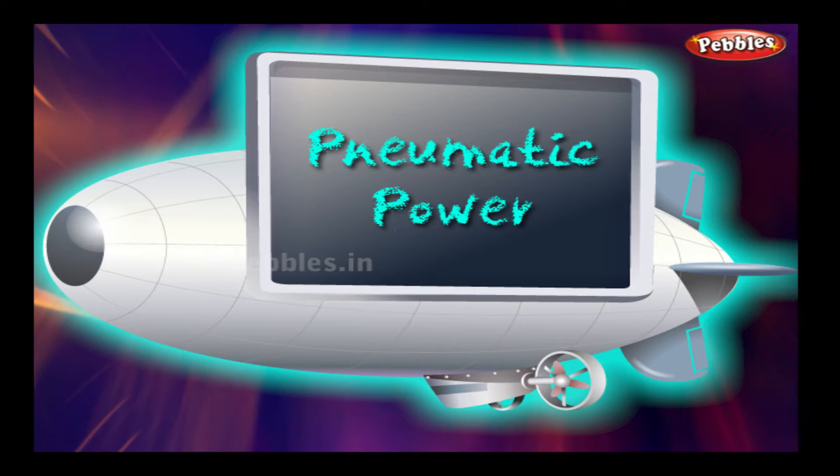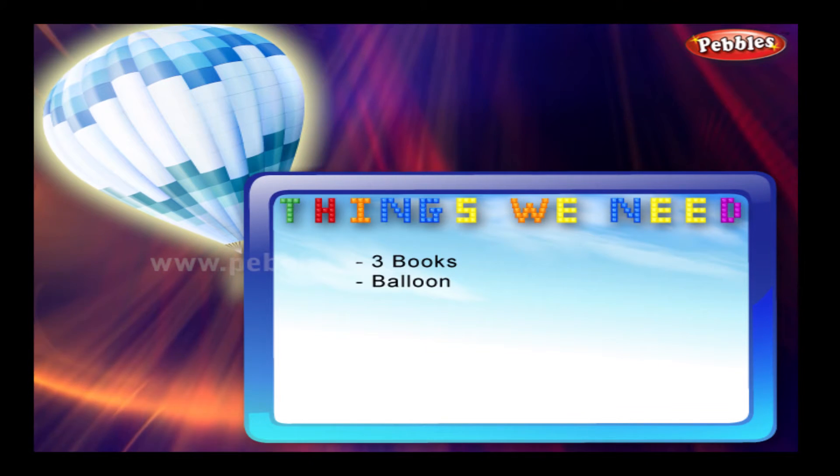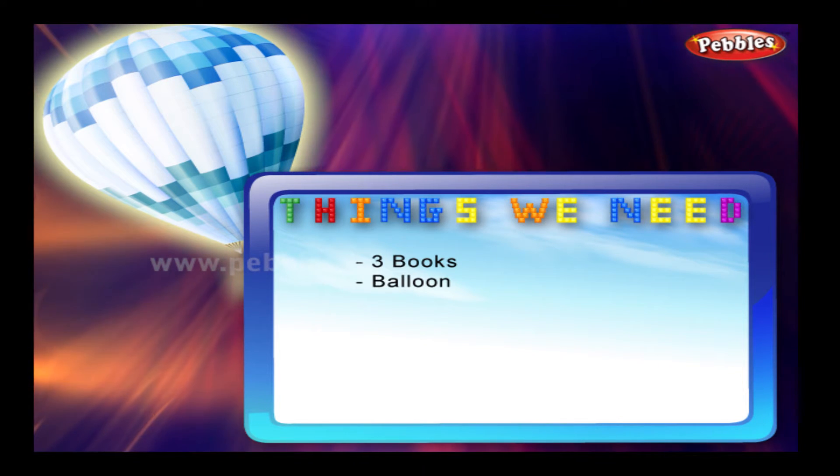Pneumatic power. Things we need: three books, balloon.